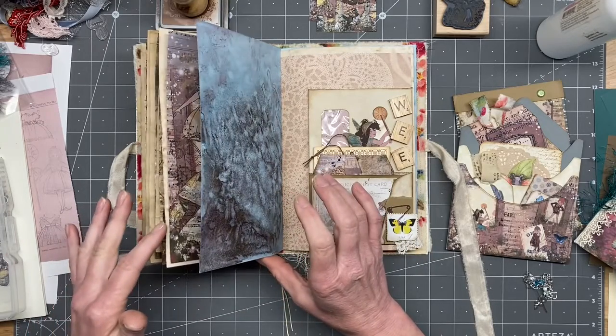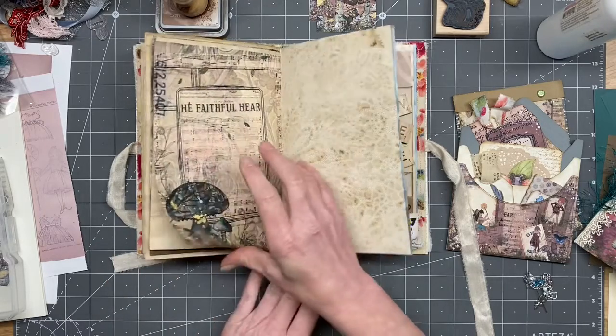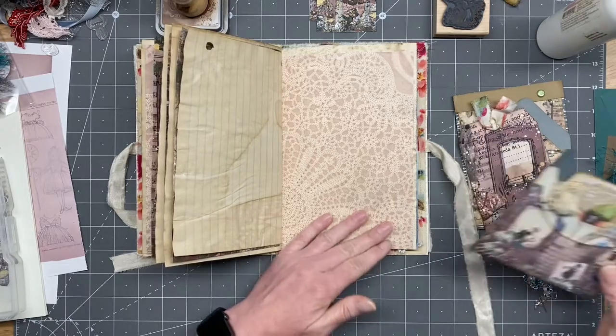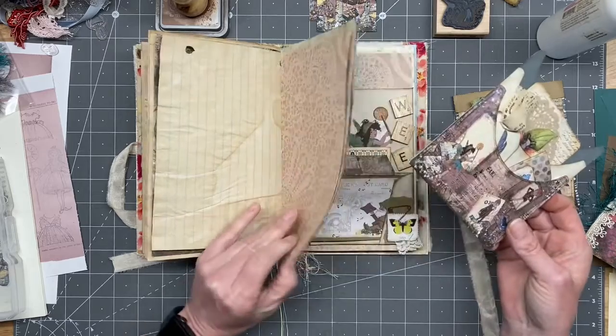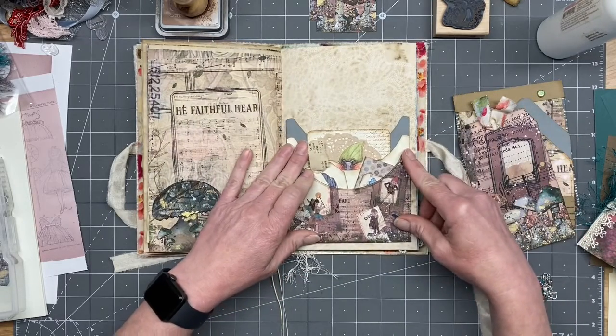Oh, and it smells good because this is that kool-aid paper! I think I probably better do this one on maybe one of these fuller papers.